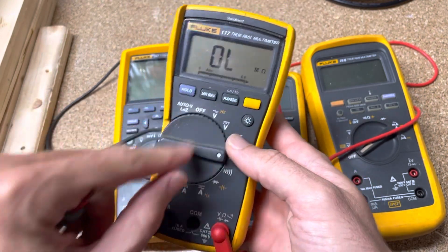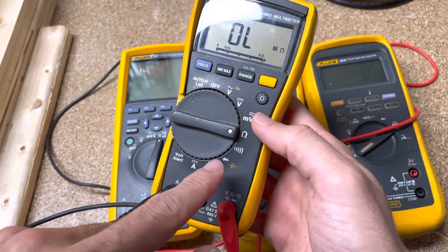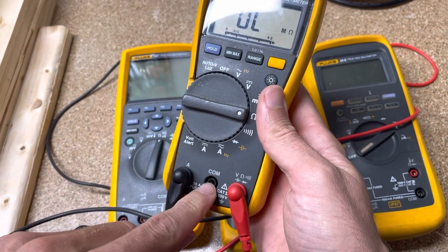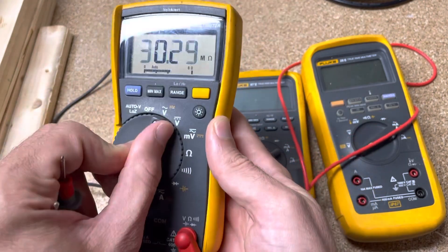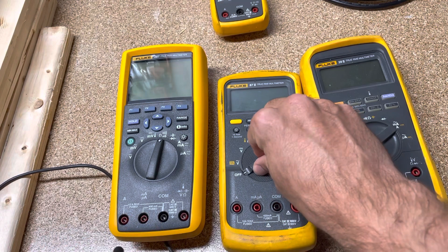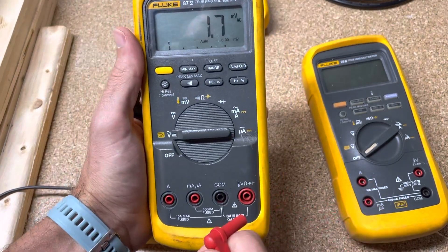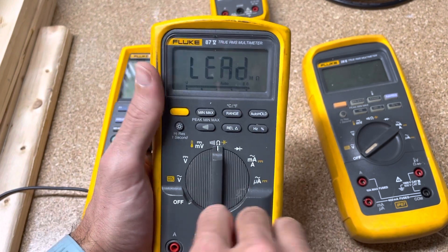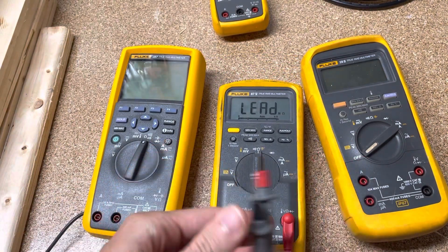But this one doesn't give you any notification — it doesn't have the brains to tell you that the lead is in the wrong port if you're wanting to measure resistance. You should only have a lead plugged in over here if you're measuring current or amps; in any other mode, that's not good because there are safety concerns. You could trip a fuse, and nobody wants to trip a fuse if they don't have to. Let me show you what happens if I go to resistance and plug a lead in here — it starts telling me 'lead, lead, lead.' Kind of annoying. But can we do that with an 87.5? I think the answer is yes.